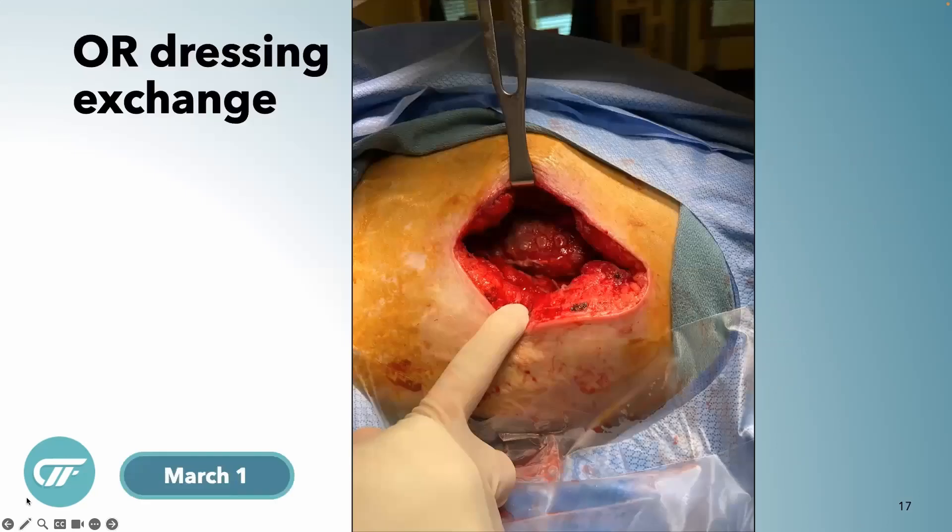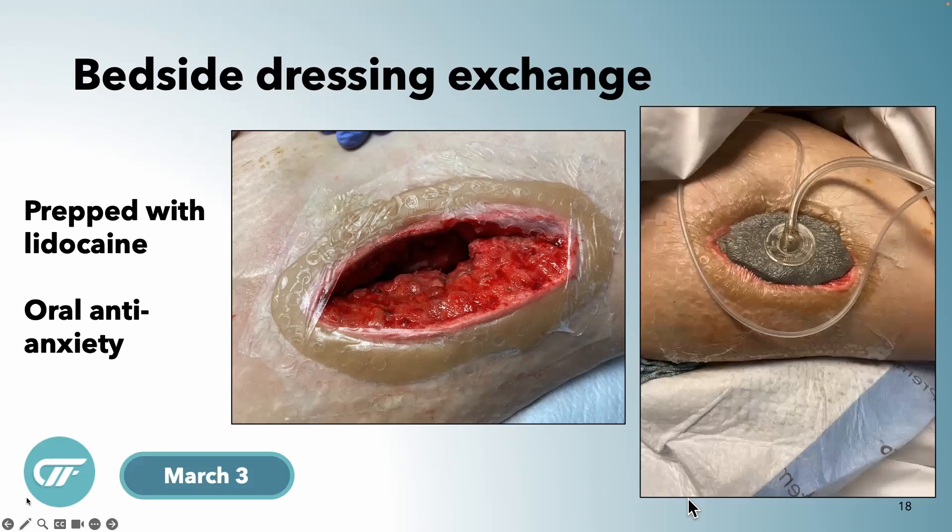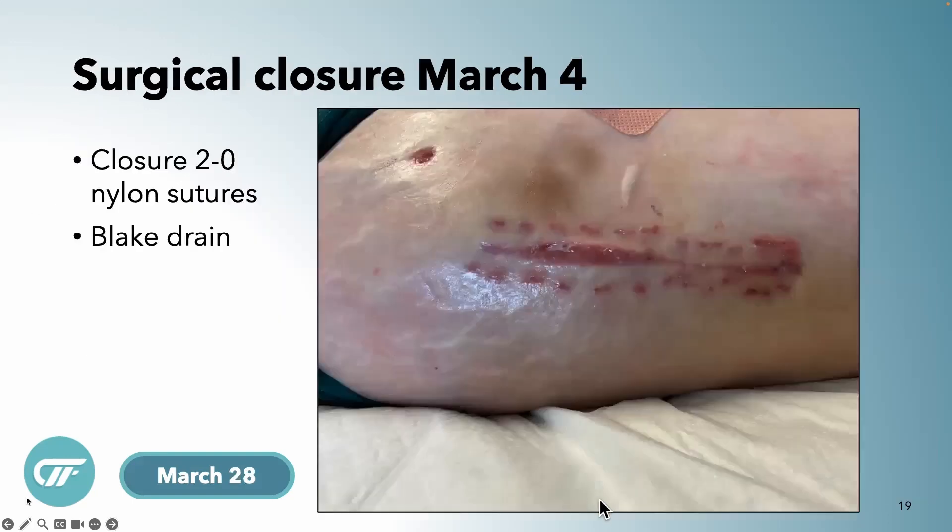After just one dressing change — we went back to the OR for this first one — it was clean as a whistle in there. The next one we did at the bedside. We prepped with lidocaine because we had to pull that big foam out, which isn't going to feel good. Using the instill port that was way under the skin, we instilled some lidocaine on the edges and underneath, and she did great. I'm still putting a barrier ring around all my instills and draping as well, just to make sure there's no leaking during the instill phase.